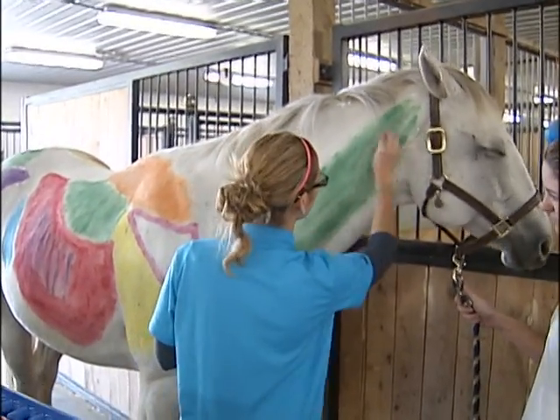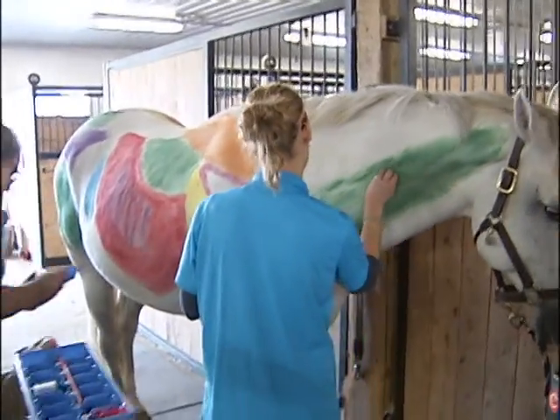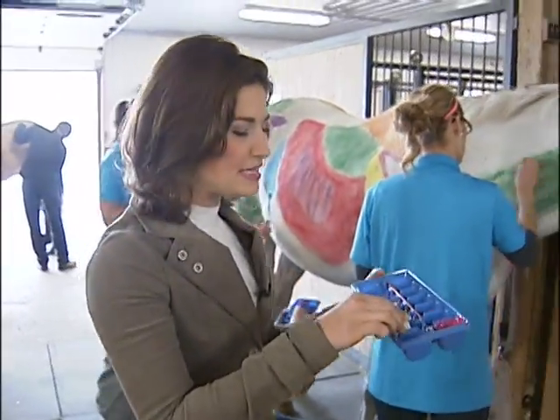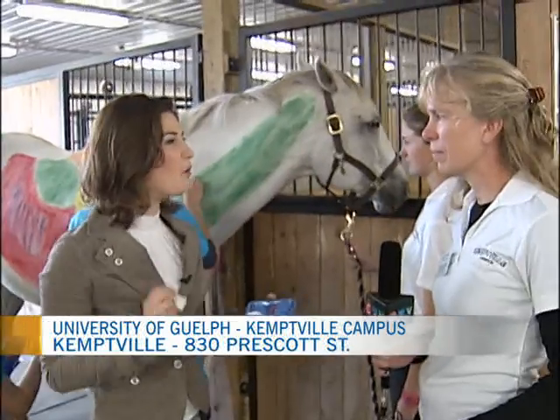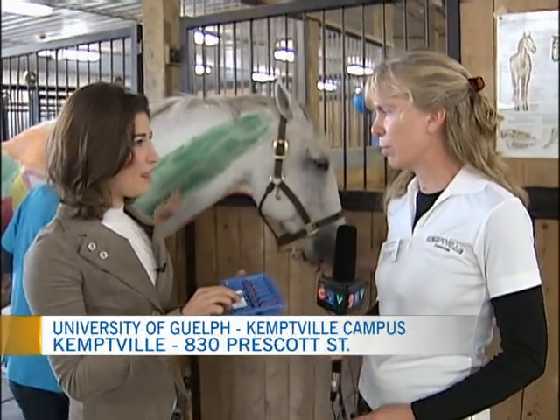Believe it or not, I'm about to be trusted with paint. We are painting the muscles on a horse here at the Kentville campus. Joining me now is Katrina Murkey, BBRM coordinator. BBRM stands for Bachelor of Bioresource Management — it's a four-year undergraduate degree with a major in equine management.